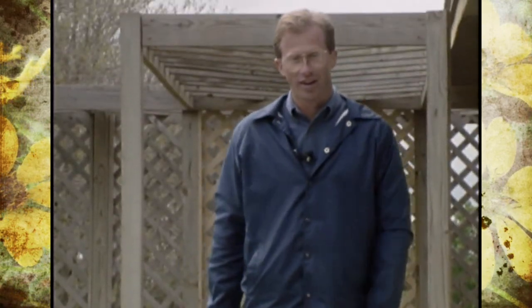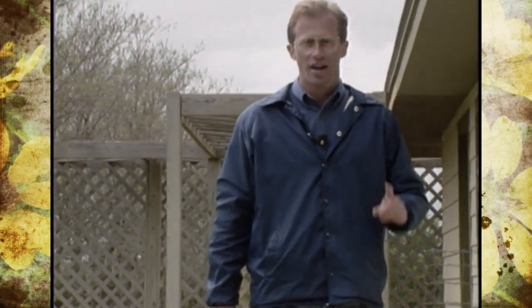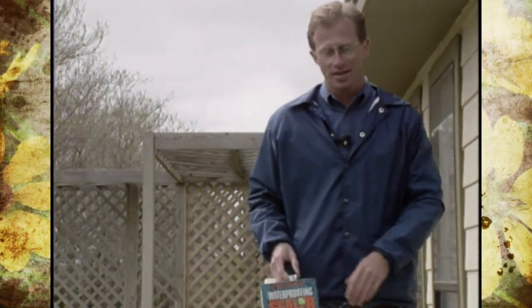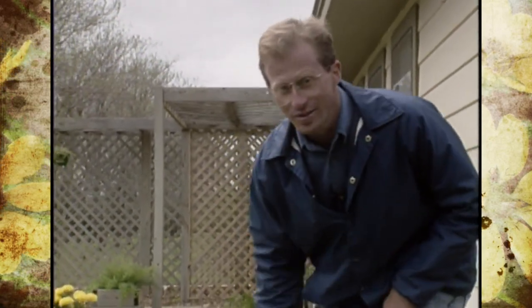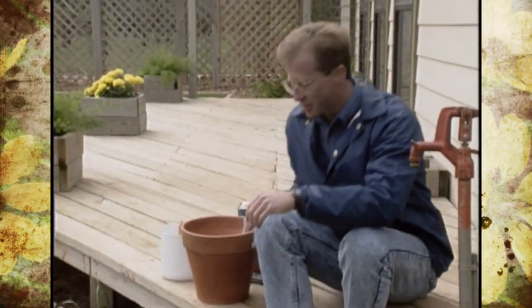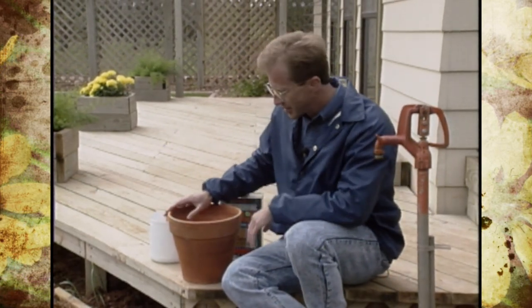If weatherproofing your deck with a water sealant is on your list of spring gardening chores, try saving a little bit of the excess product to use on some of your clay pots. That's right — some of the landscape industry leaders are telling us that you can actually extend the life of your clay pots.